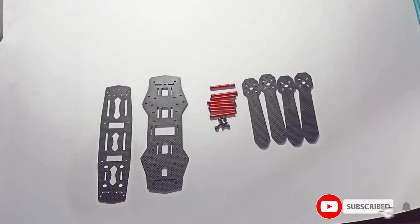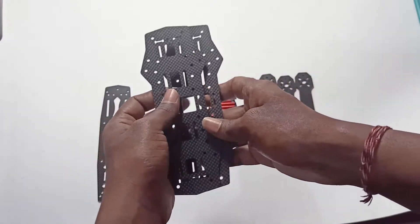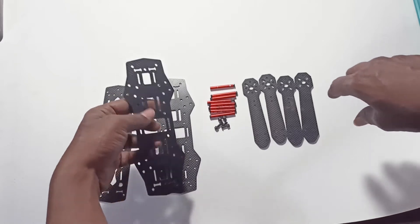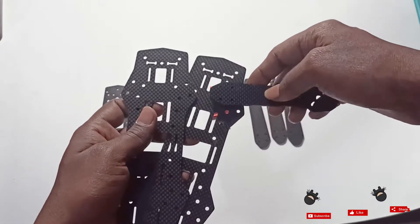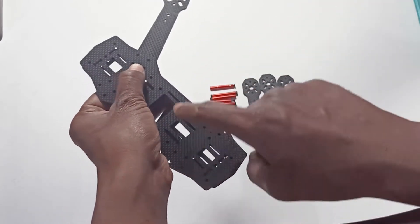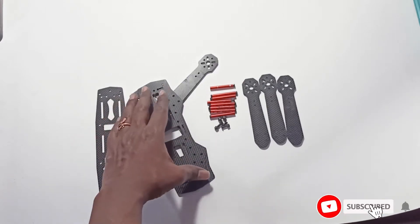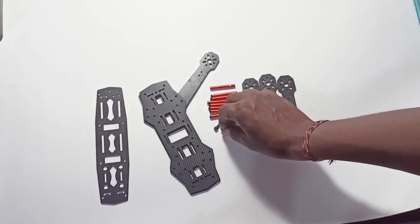First we'll prepare the frame. We have two plates — one on the bottom and one on the top. We need to place the arms like this, then place the top plate. You'll have one arm here, one arm here, one arm here. To keep the arms in place, we need to use these screws.